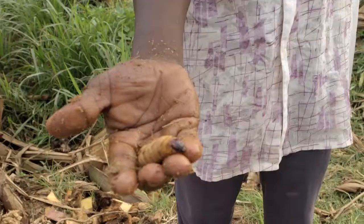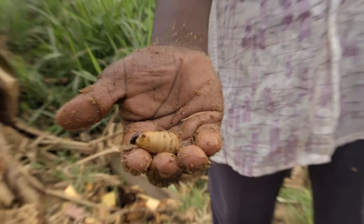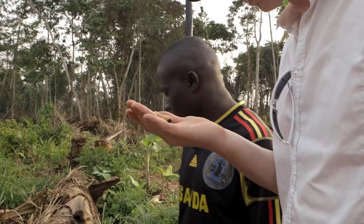Oh, that's fat. Wow. Is this a big one or a small one? This is the normal size. What a freaky thing.